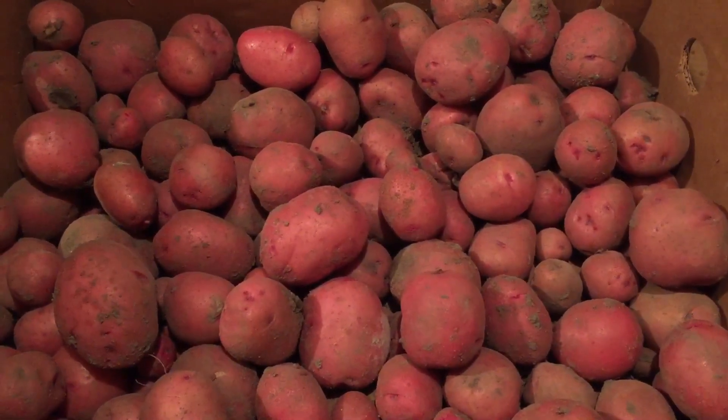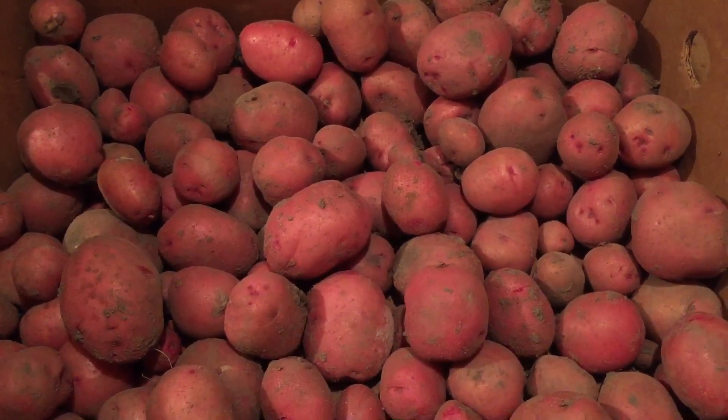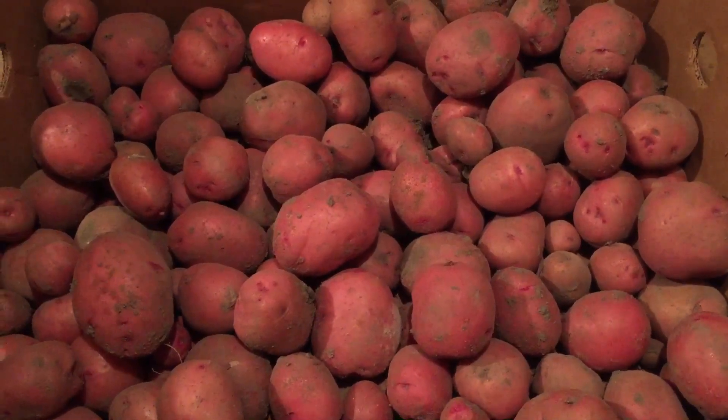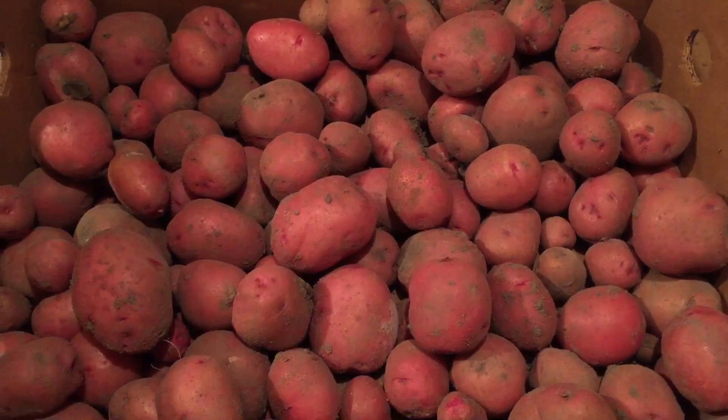I've got several other rows that I've got to dig yet, but this is kind of the first one, so I wanted to share this with you guys and explain how you air dry the potatoes to help them keep longer.